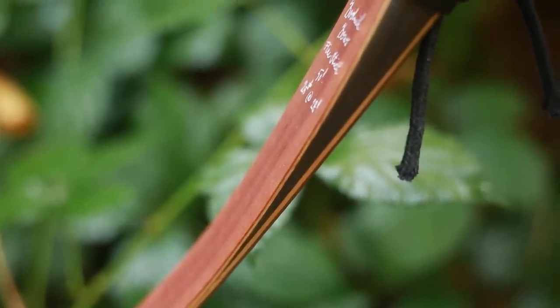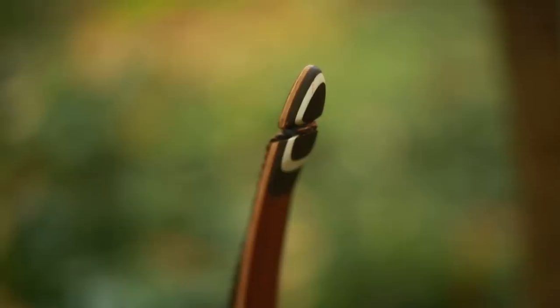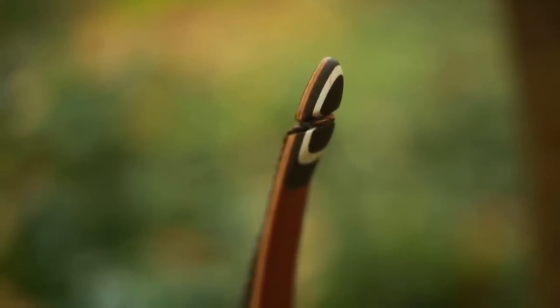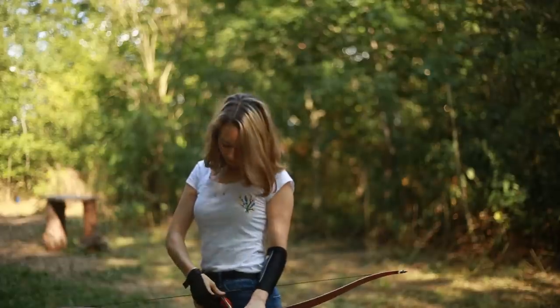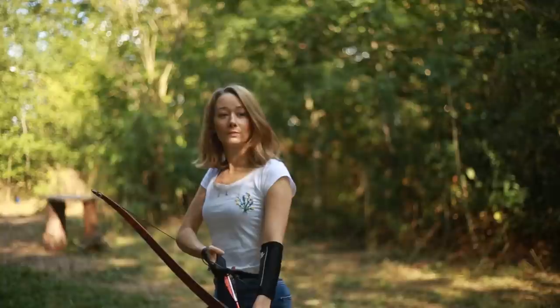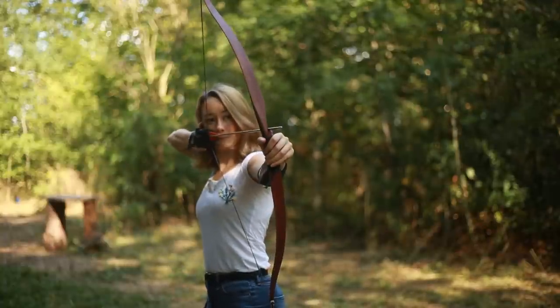The limbs are comprised of bamboo and tineo with multi-layered micarta being used on the tips. This bow is particularly suitable for archers who like to move through thicker forests, but is also suitable for attending 3D tournaments.